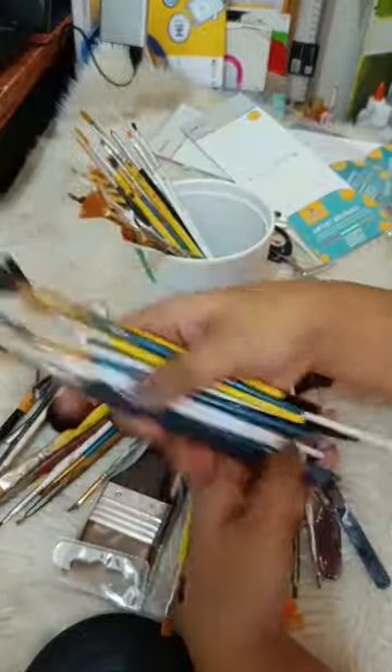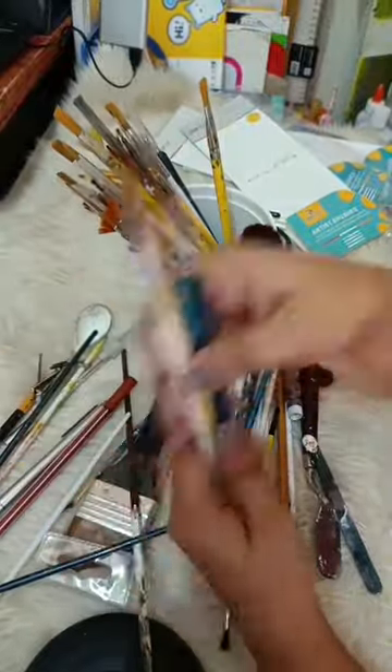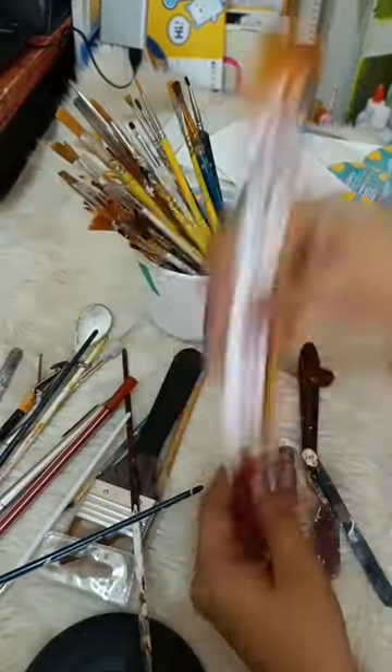I will show you next time the other types of brushes. I am now fixing my old brushes.